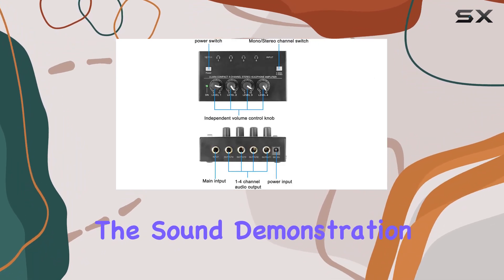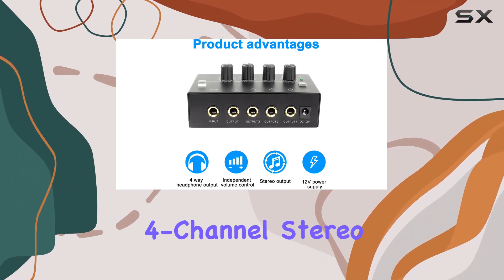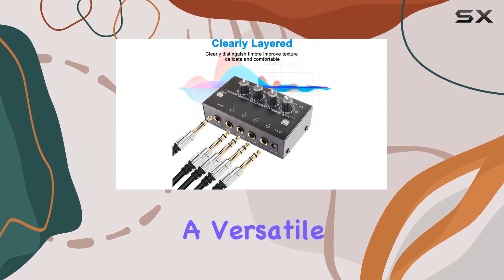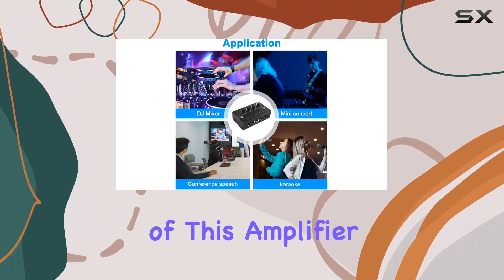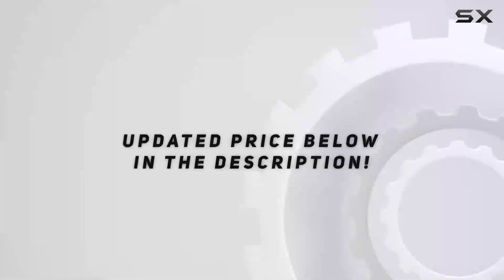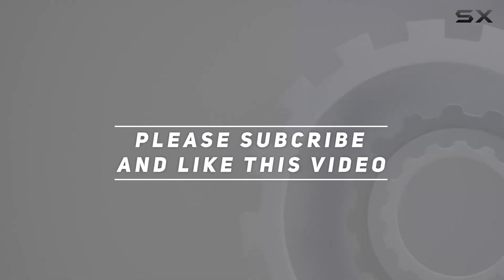Stay tuned for the sound demonstration later in the video. In summary, the XMSJ SIY 4-Channel Stereo Audio Headphone Amplifier Mixer is a must-have for those seeking a versatile and high-performance solution for their audio needs. Let's now explore the practical application of this amplifier and see how it performs in real-life scenarios. Check out the video description for an updated price, and thank you for watching.